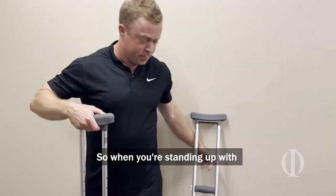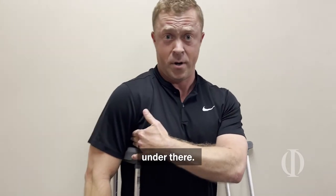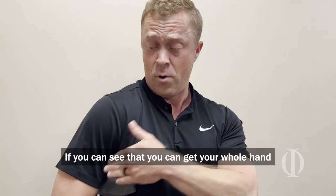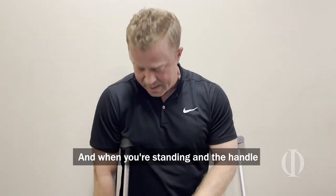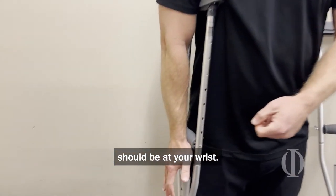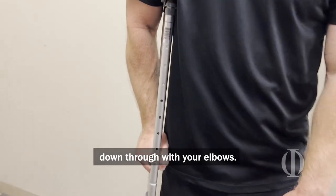So when you're standing up with a standard crutch under your armpit, you want to be able to get two or three fingers under there. If you can get your whole hand under there, it's certainly too low. And when you're standing, the handle should be at your wrist. With the handle at the wrist, what it allows you to do is to be able to put pressure down through it with your elbows.